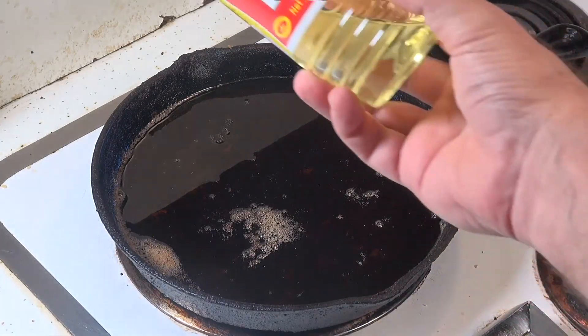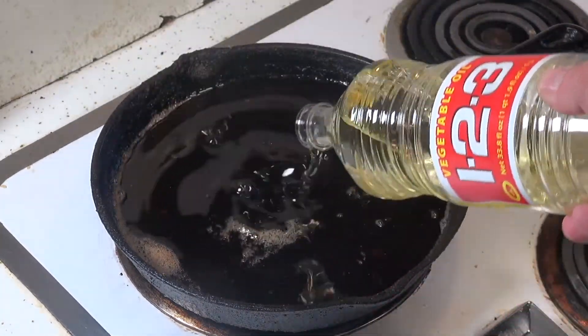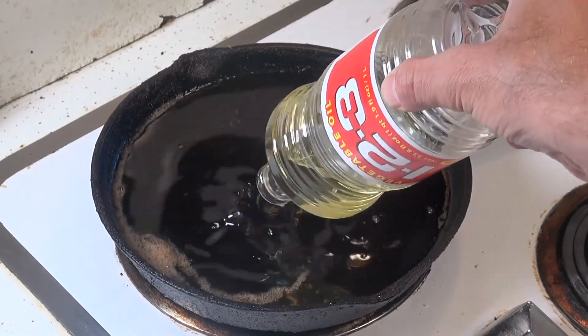We're gonna heat up this old peanut oil and add some vegetable oil, bring that to 375 degrees.